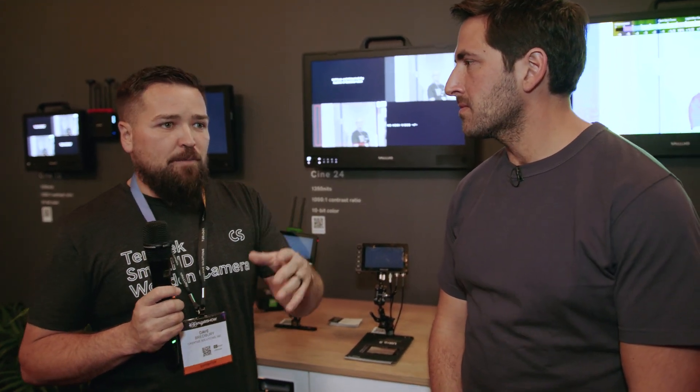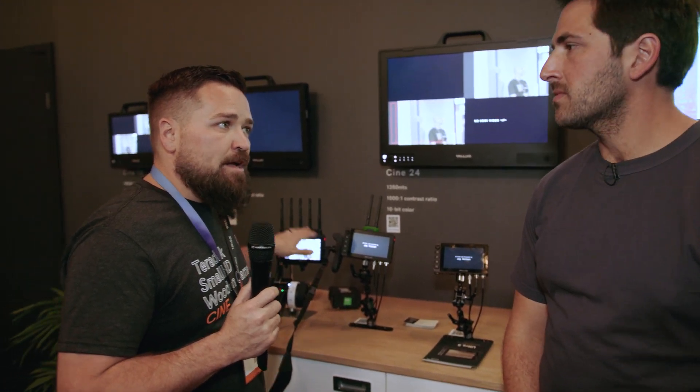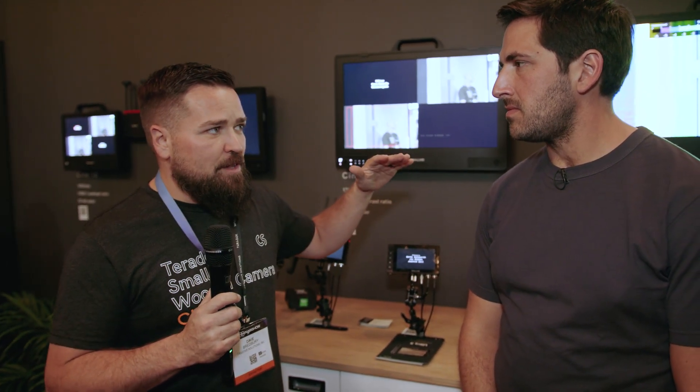What's cool is you can mix and match. So if you already have a Bolt 4K transmitter on your camera, you could buy this Bolt 6 receiver monitor and it will work with it, because it's backwards compatible. It doesn't necessarily need to be in a Bolt 6 ecosystem. Bolt 6 just adds that 6 gigahertz frequency, which you don't need to use, but it's nice to have if you do have all Bolt 6 gear.